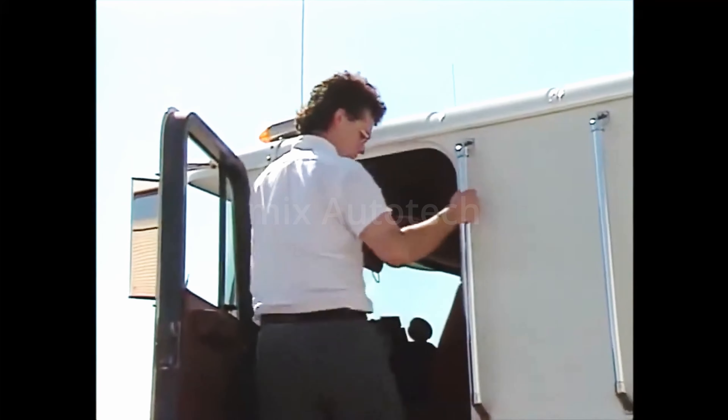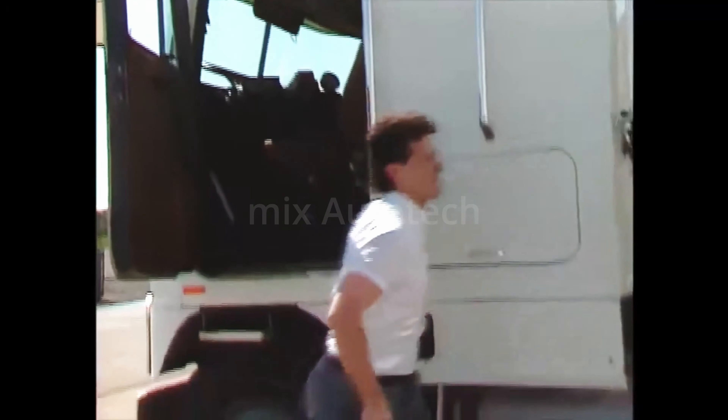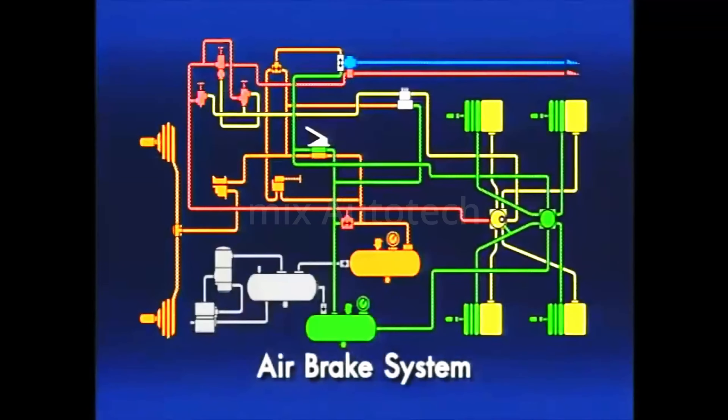It is your equipment that you rely on to get the job done effectively and safely. It's hard to imagine a more vital part of safe, reliable operation than the airbrake systems, and that's what this presentation is all about.